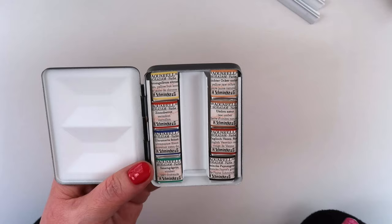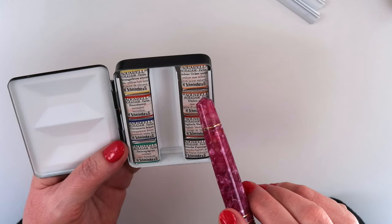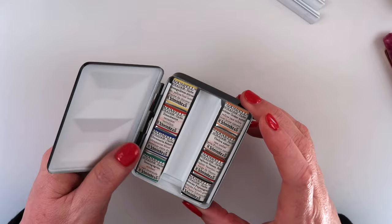The colors included in this set are: Chromium Yellow Hue Lemon, Vermilion, Ultramarine Finest, Viridian, Yellow Raw Ochre, Raw Umber, English Venetian Red, and Schmincke's Payne's Gray. I'm going to take all of these out of the packaging and unwrap them, and then we will swatch them all out.